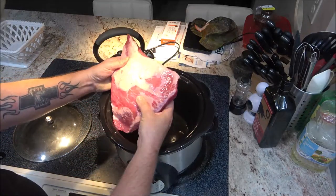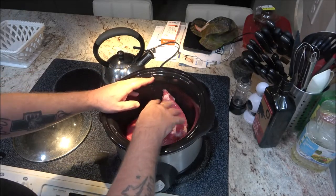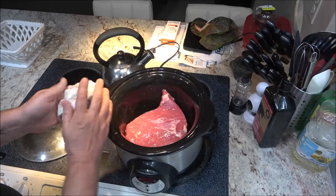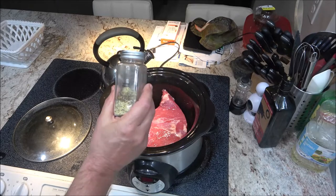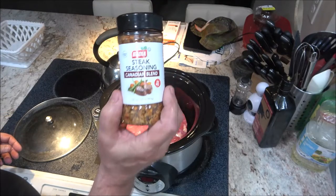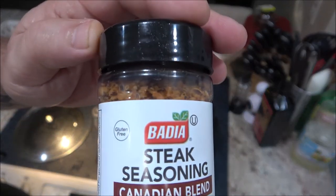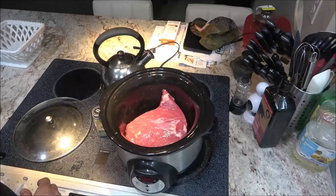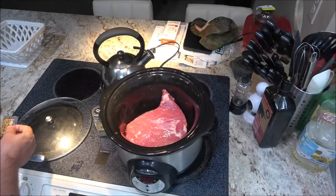Okay guys, you always want to put the fat side up, but since we're going to season these, I'm going to season this side and then flip it over. The only thing I'm going to use on my own is lemon pepper and this steak seasoning from Badia. As for the seasoning packets, I want to try them — I think there's just pepper in there, I'm not sure if there's any sugar in these.